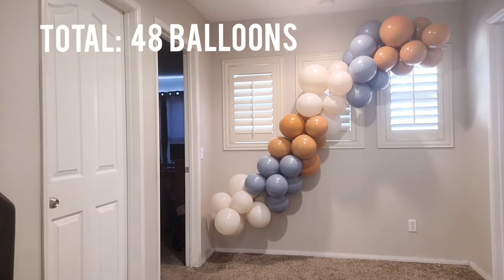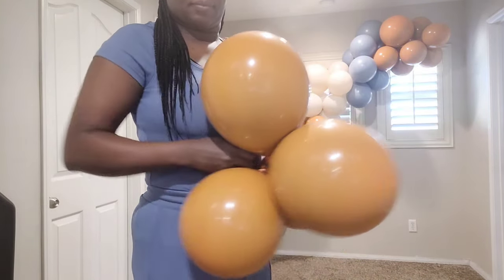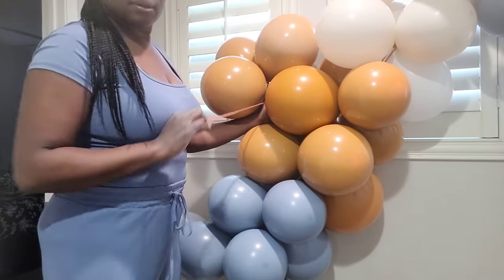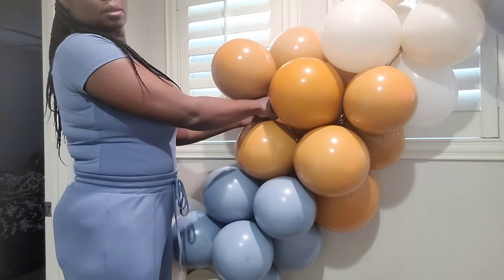So far I have 12 clusters — 48 balloons total: six 18-inch balloons and 42 11-inch balloons. Now I'm adding clusters of four using those 260 balloons. You can do it two ways: tie one end of the 260 to the cluster and wrap the other end around a few balloons in the pre-existing garland, then tie the 260 into itself.